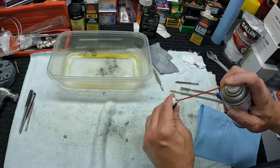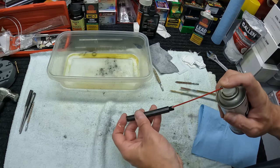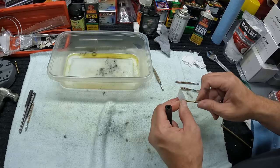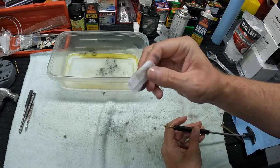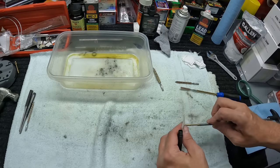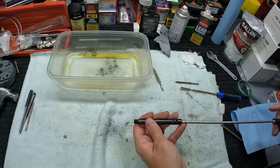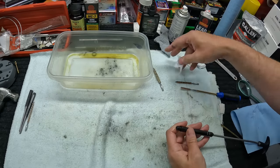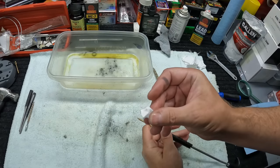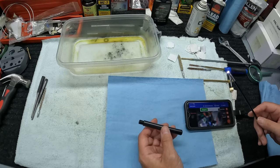Rinsed it out with some brake cleaner. Now I'm hitting it with some CLP to make sure it's nice and lubed up, letting that soak in a little bit, then running patches through. Running the rough ones through first — coming out absolutely spotless, nothing but CLP on the patch. This barrel is definitely the cleanest it's ever been; I'm sure it's the cleanest barrel in my whole collection. Running cotton patches through — absolutely spotless, exactly like we wanted to see.